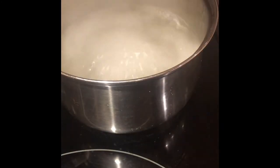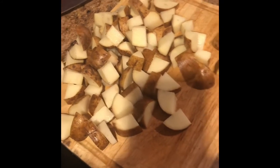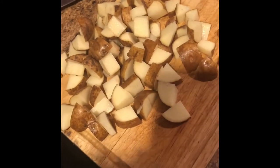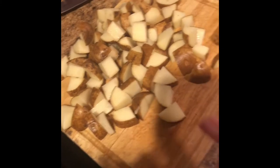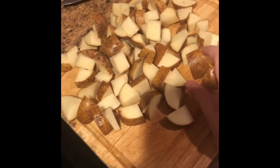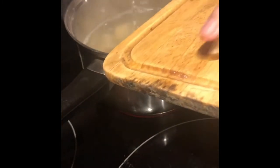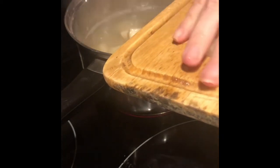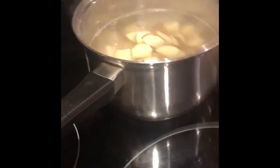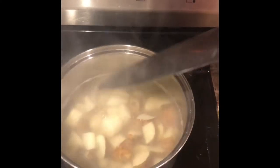You would think this is a lot of potatoes, but it's really not. Once you put them in the boiling water and they mush together, they're actually not a lot — it's an okay amount. You could take the skin off, but since this is lazy girl mashed potatoes, I don't mind the skin. This is just quick and easy.